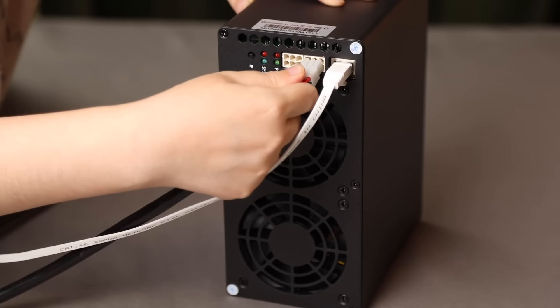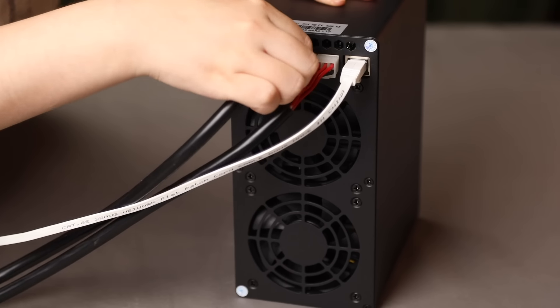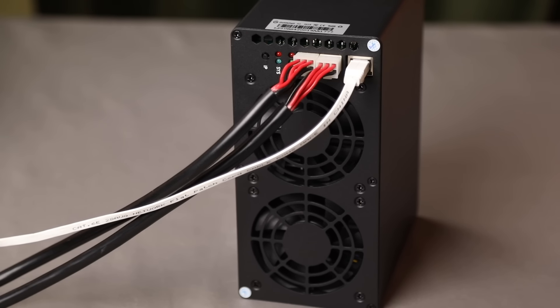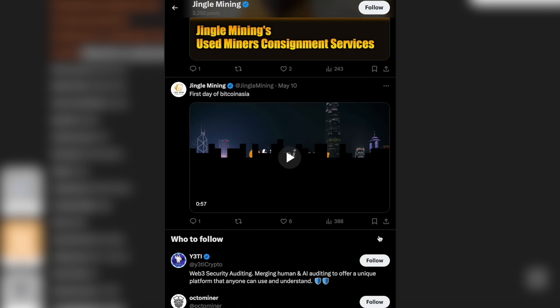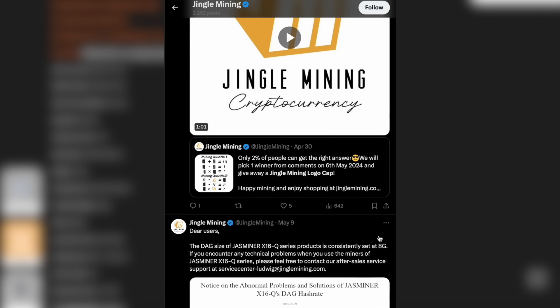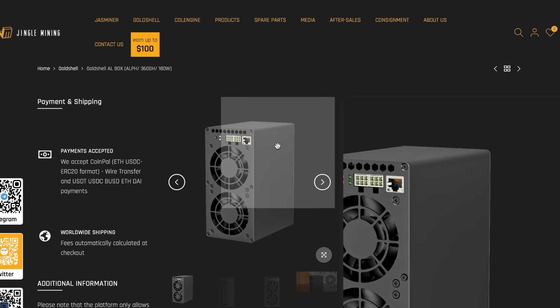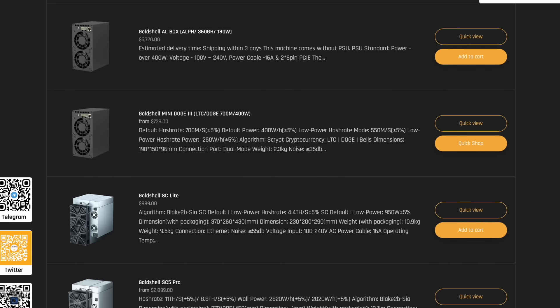This miner combines key features of optimal performance, making it an attractive solution among competitors and satisfying the needs of experienced miners and beginners alike. To get even more interesting information, I recommend you subscribe to my social networks — you will find many new and interesting things there. The GoldShell AL-BOX is a great choice for your earnings. Don't miss your chance — all necessary links are available in the description below this video. Thank you all for watching, and I look forward to new meetings in the world of cryptocurrencies.